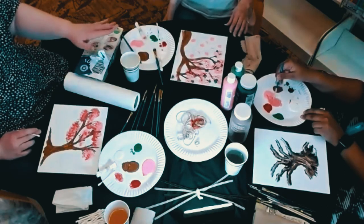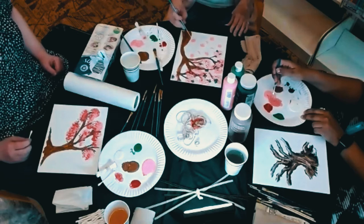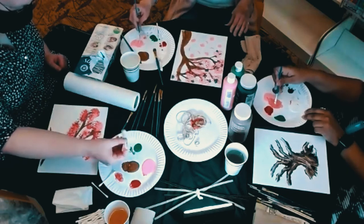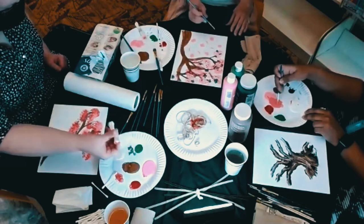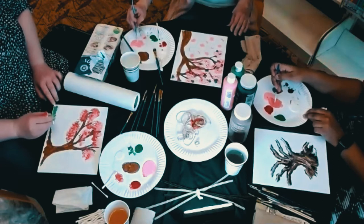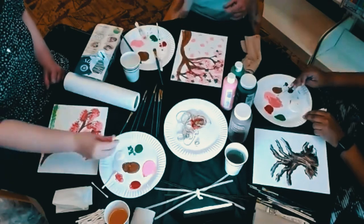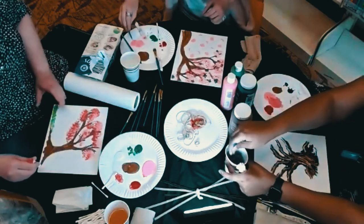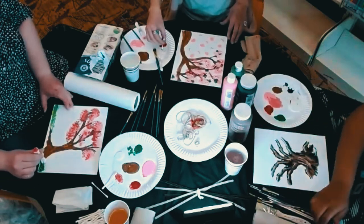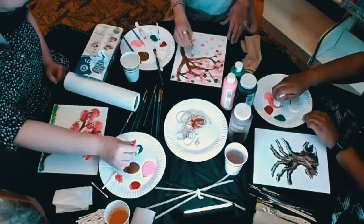Look at the falling cherry blossoms — gorgeous! I love seeing blossoms falling gently. This is like the dramatic moment in a movie, or an anime. Which anime do I normally see cherry blossoms in? Sailor Moon, or Cardcaptor Sakura — Cardcaptor Sakura actually has a lot of cherry blossom scenes, and her name is Sakura!